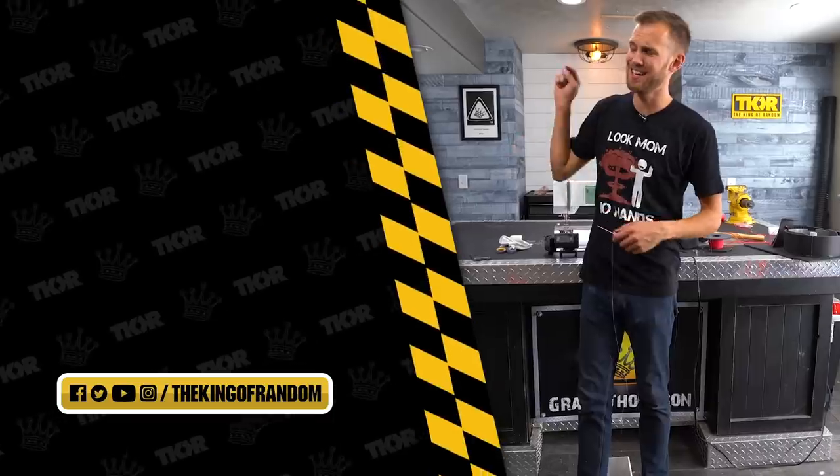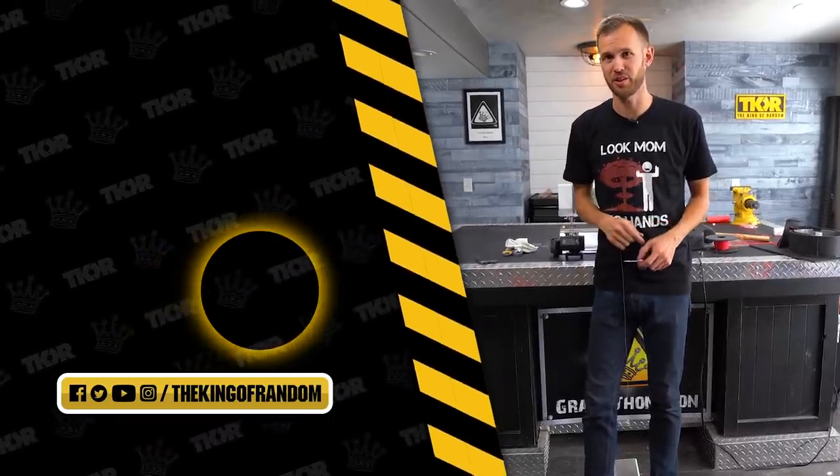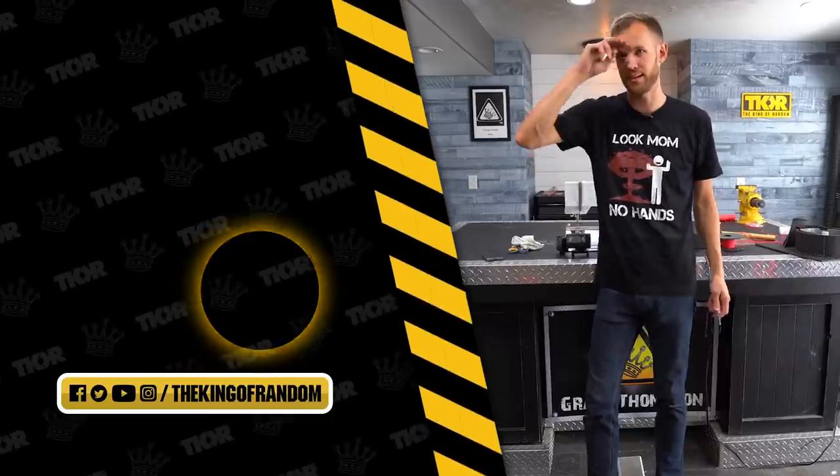Hit that box down there to subscribe to this channel so you never miss a great video, and we will see you in the next one.